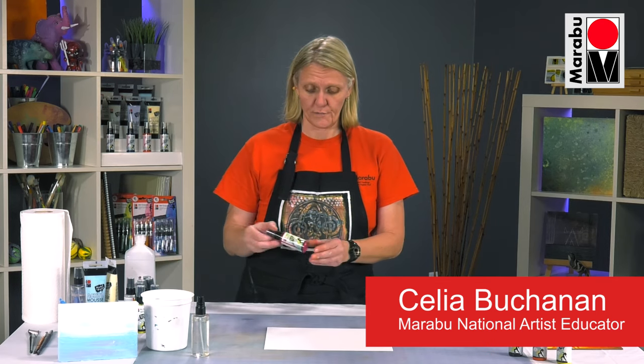Hi, my name is Celia Buchanan. I'm the National Artist Educator for Marabou, North America. Today I want to talk to you about our Art Spray.